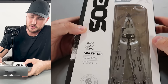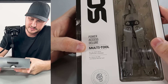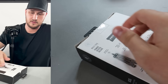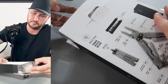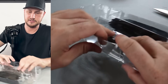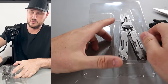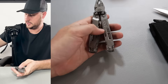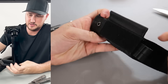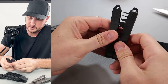I've got here the SOG 21 Combine Multi-Tool Power Assist Deluxe. Let's see what it's all about — lots of tools. Open it from here; the back of the box will let us know the tools. Very well packaged — like bit drivers and everything. Let's see the pouch.